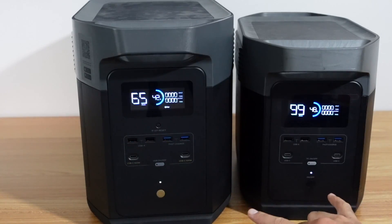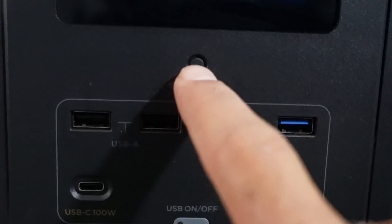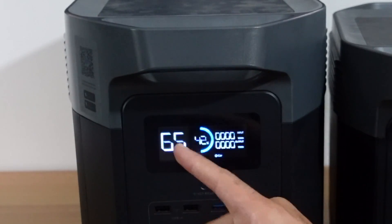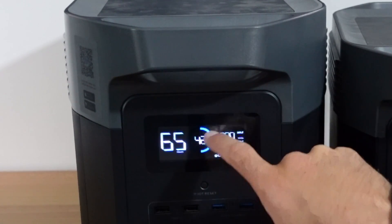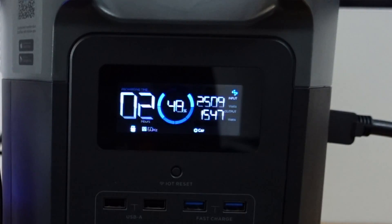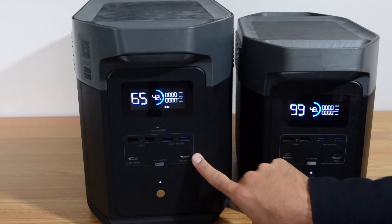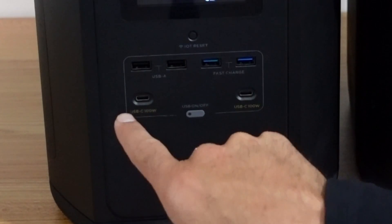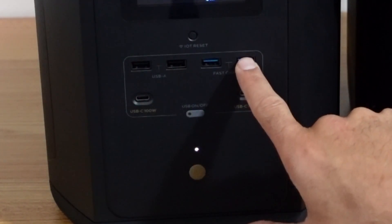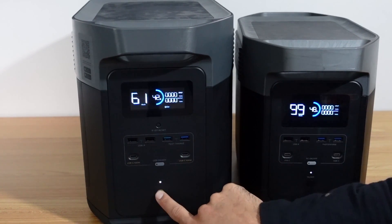The fronts of the units are actually almost identical. The only difference is this Wi-Fi reset button on the front of the Delta Max. It has the same screen — one of the best screens on the market — where you can see the runtime in hours, battery percentage, and input or output watts. You'll have the same USB outlets on the front: two quick-charging 100-watt USB-C ports and four USB-A ports. You click this button to turn on those ports, and the main power switch is here.